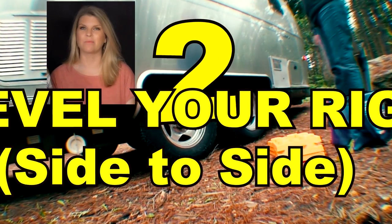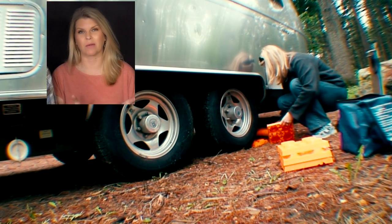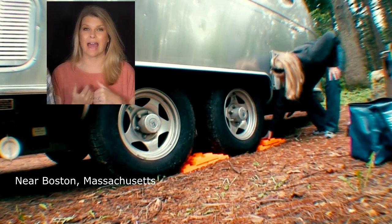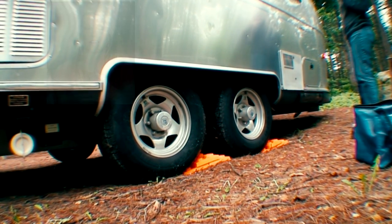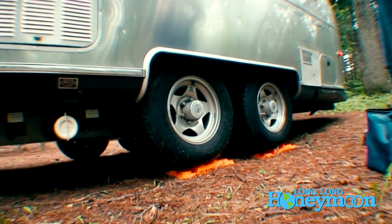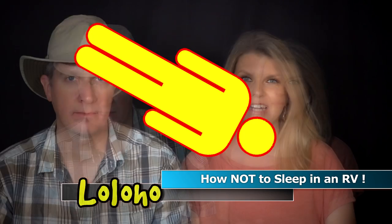Number two: level your rig side to side — you'll do front to back once you unhitch. Full hookup campgrounds are often pretty level, but you might be off just a smidge. It matters because our bed sits sideways in our rig. If you're going to be a little unlevel, it's better to have your head elevated above your feet — not the opposite. We may have learned that lesson the hard way, so we always make sure our heads are at least level with or slightly higher than our feet.